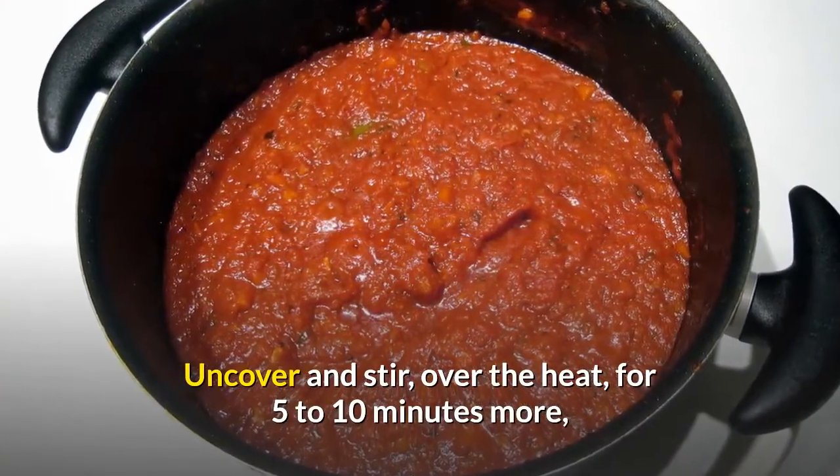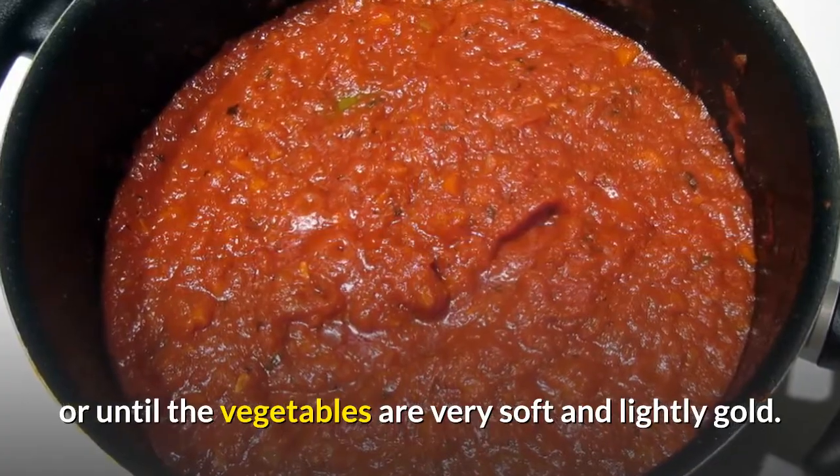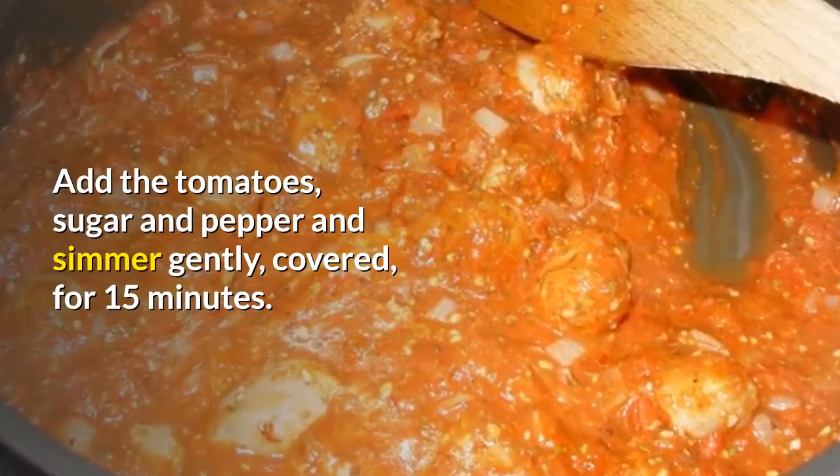Uncover and stir over the heat for 5 to 10 minutes more, or until the vegetables are very soft and lightly golden. Add the tomatoes, sugar and pepper and simmer gently, covered, for 15 minutes.